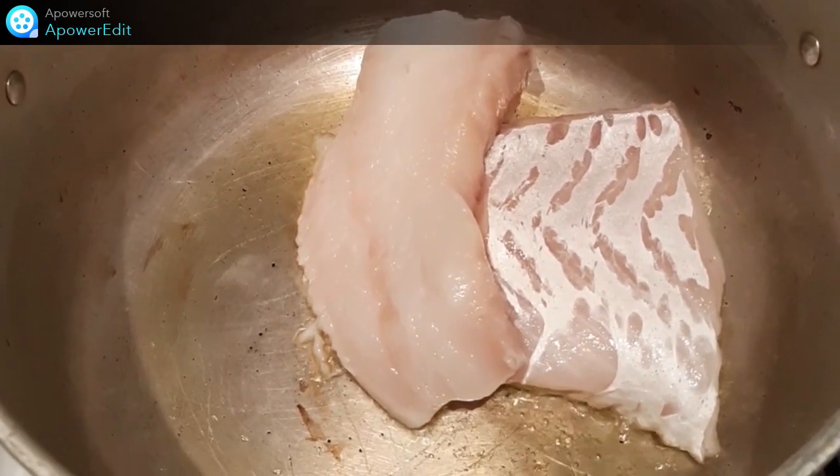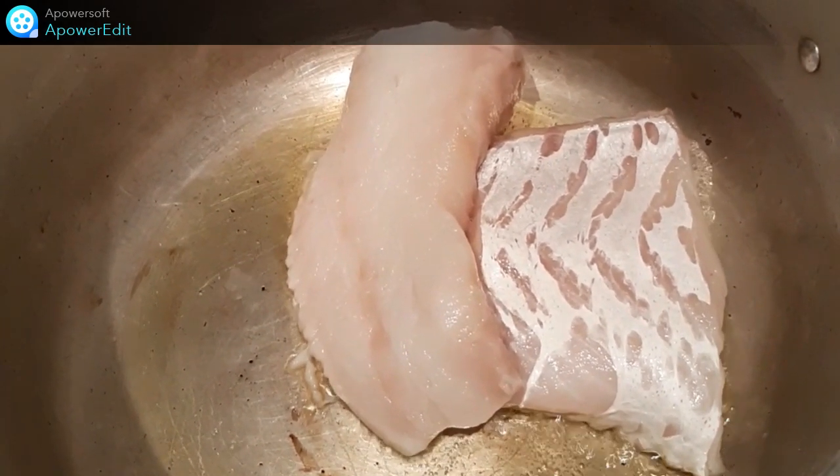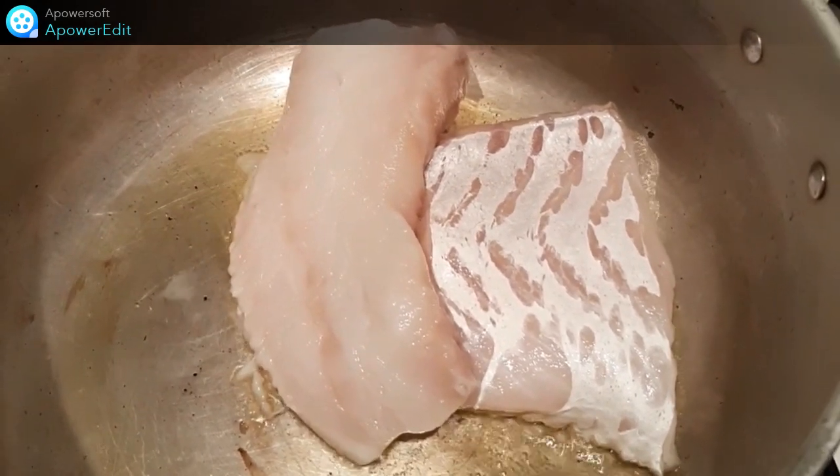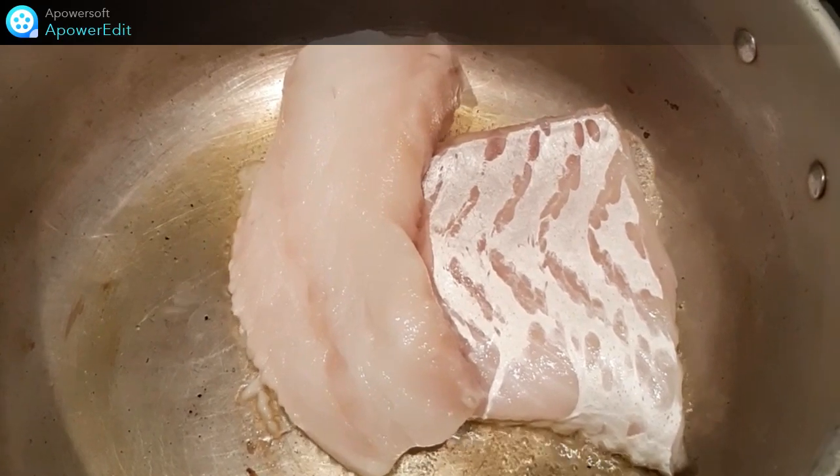Dans une casserole avec de l'huile d'olive, je fais dorer sur feu vif mes morceaux de pavés de cabillaud en les retournant, soit environ 3 minutes, puis j'assaisonne de sel et de poivre.